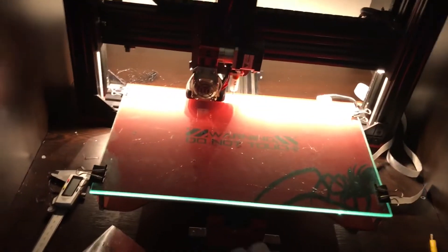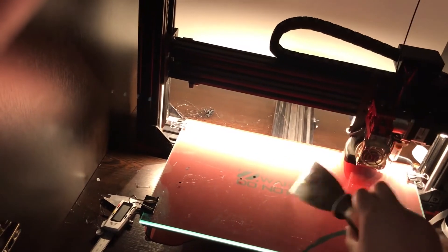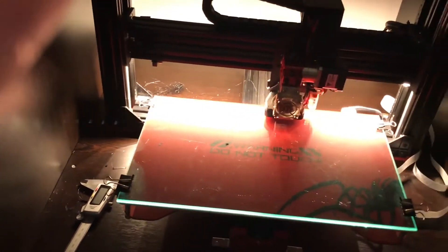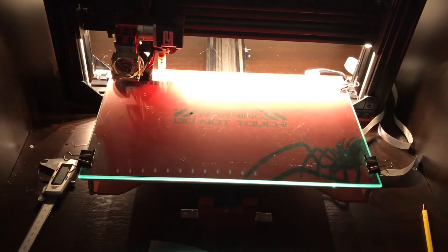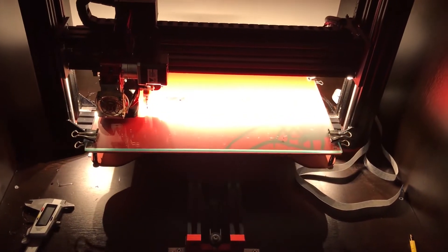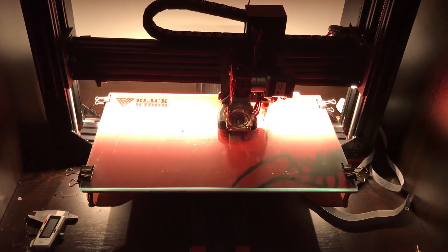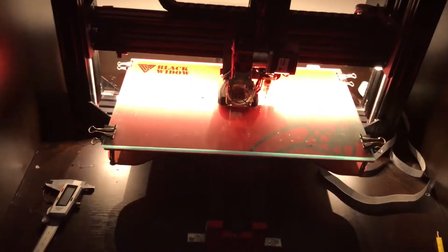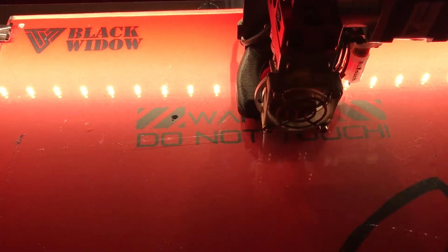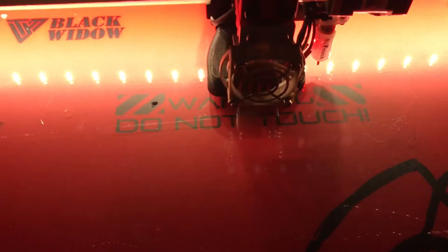In the last video I talked about my extruder motor being broken. I said I wasn't going to try to fix it, but I tried anyway and managed to fix it with some super glue. The problem was similar to what happened before — the gear on the motor shaft was broken. Super glue fixed it, but it's obviously not going to last long, so I ordered new extruders and also ordered a new hotend.